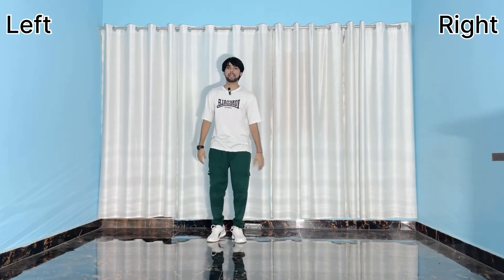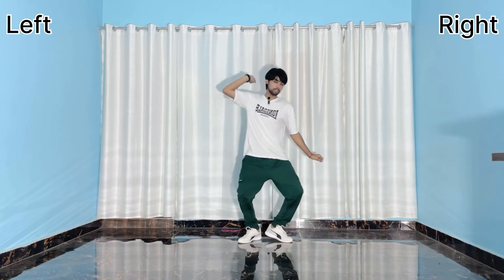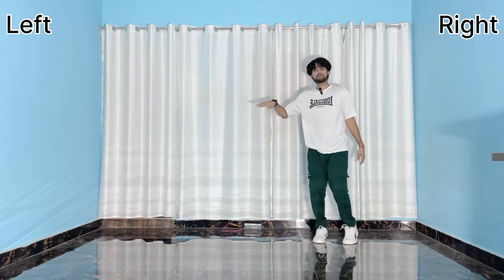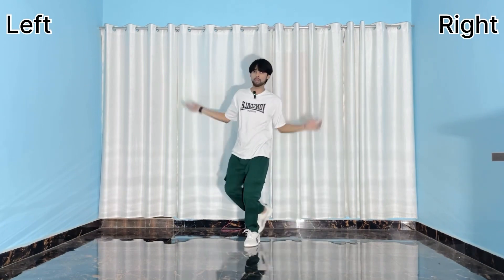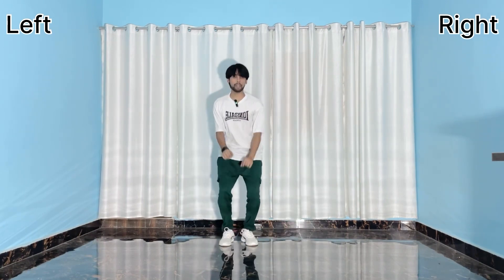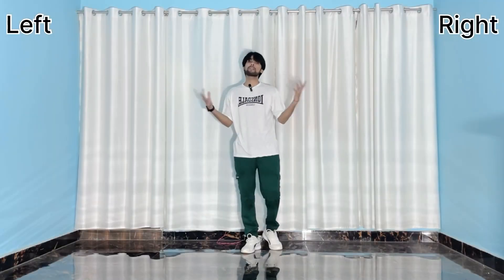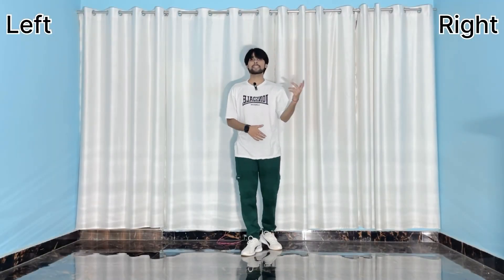All right, now let's do fast this time. Five six seven go, one two three four, one two three, one two three, then one two three four five six seven and eight. Now let's do both parts in slow music — five six seven go.